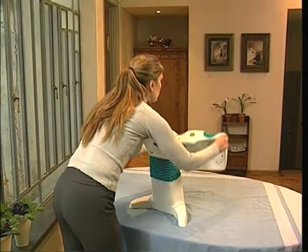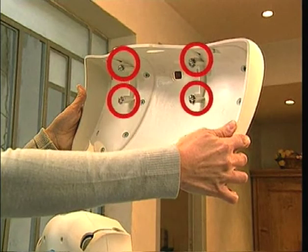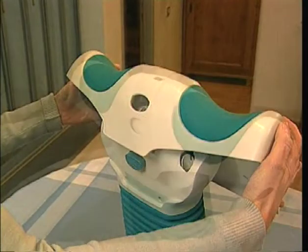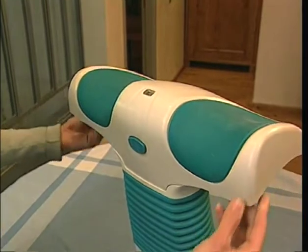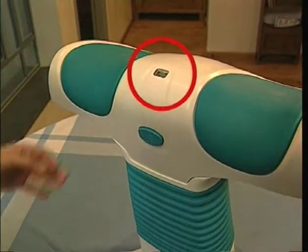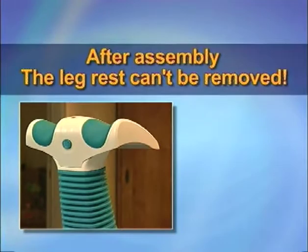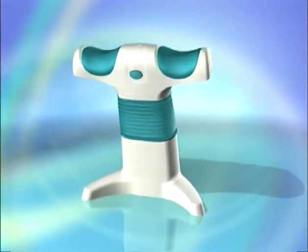Pick up the leg rest and hold it with the slot for the height adjustment button facing you. On the underside of the leg rest, you'll see four pins. Carefully insert the two pins furthest from you into the two rear slots on the top of the main body. Then press the leg rest firmly downwards and towards you until you hear a click. The height adjustment button should snap into its slot and the height adjustment gauge should be visible in its window. The leg rest is now firmly attached to Backlife. After assembly, do not try to remove it as this could break the mounting pins.